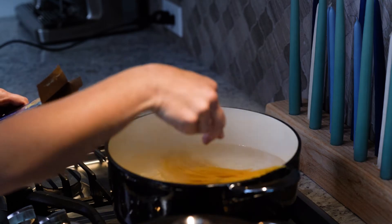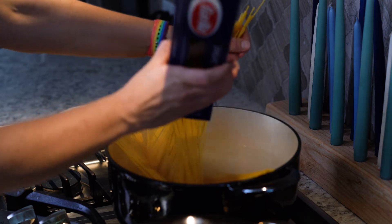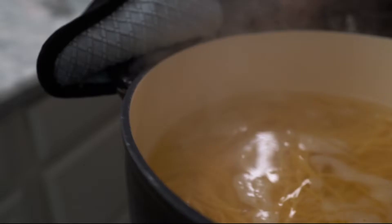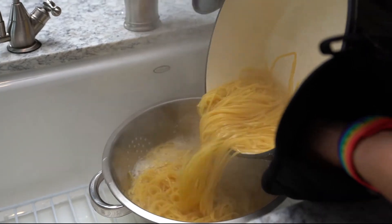The next step will be to cook your pasta noodles. You'll want to boil a pot of water, add your pasta to the water once it has started boiling, and follow the directions on the back of the box. Once your pasta is cooked, it's time to drain it and assemble your spaghetti bowl.